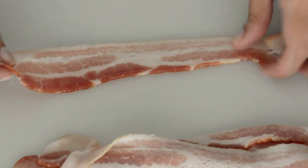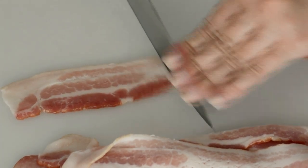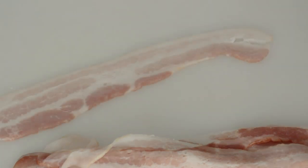So to make these appetizers, we're gonna need bacon. Here we have a whole strip of bacon, and we're just gonna cut it in half, and we're gonna do this with every single strip of bacon that we're gonna use.